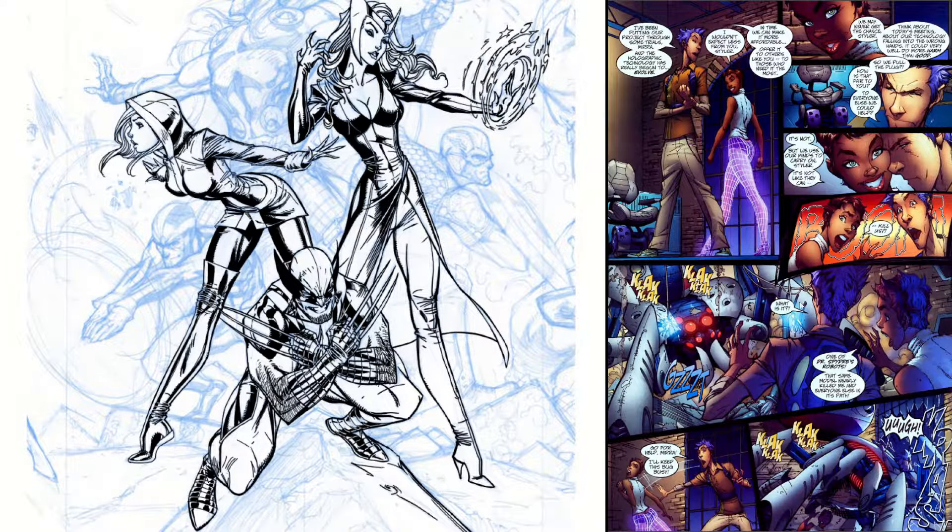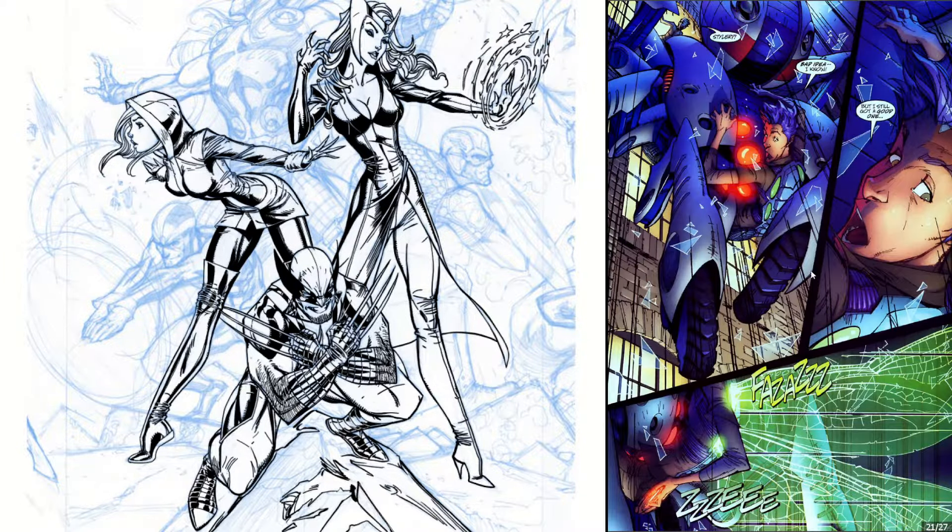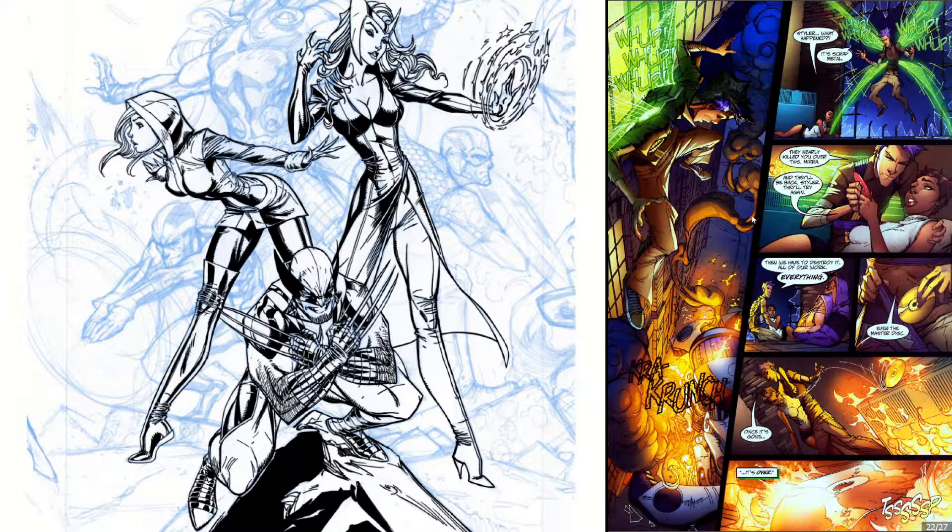The first page just goes over the characters from the first issue. And there's a quick little recap of the first issue, which is pretty neat. He used to do this in the Danger Girl comics also.